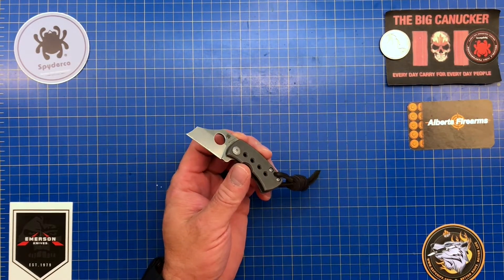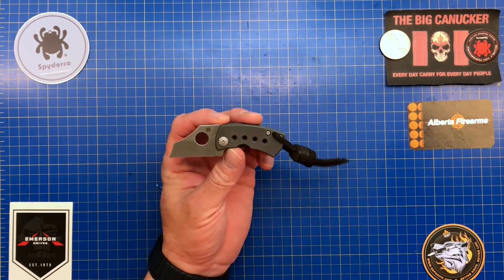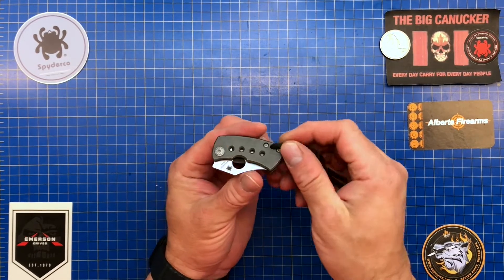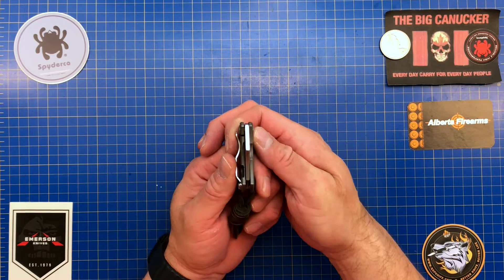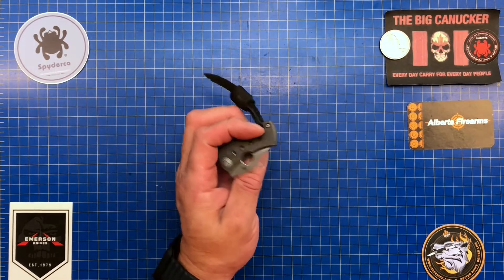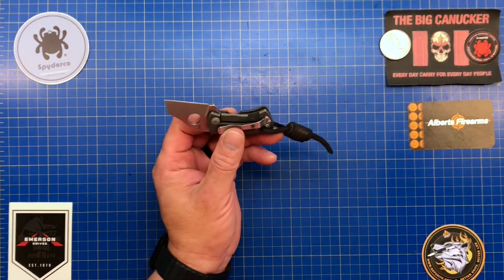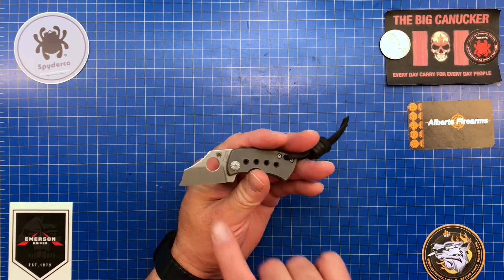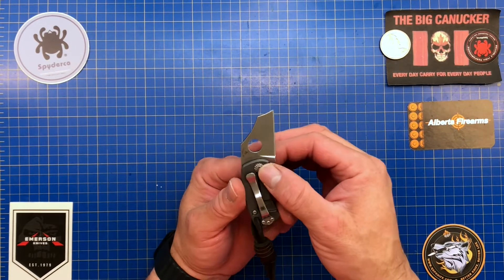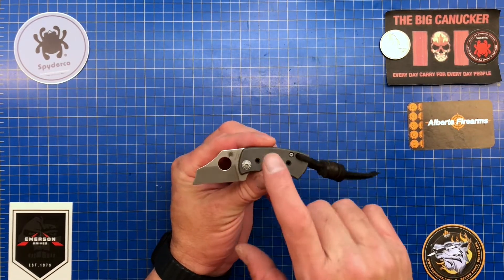Let's go over the specs. Overall length is 3.85 inches or 98 millimeters. Closed length is 2.33 inches or 59 millimeters. Blade thickness is 3 millimeters — a little bit thick for the size. It only comes in tip-up, right-hand carry only. Blade length is a massive 1.52 inches with an edge length of 1.49 inches. The handle is made of titanium.